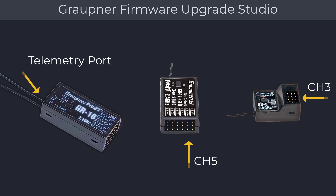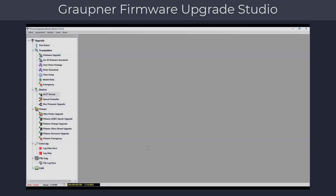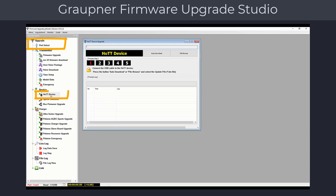You will also need a power source such as a receiver battery during the update. After launching the Firmware Upgrade Studio, make sure that in the port selection menu there is an active COM port selected. Click on the Hot Device option, which brings up the firmware update dialog.